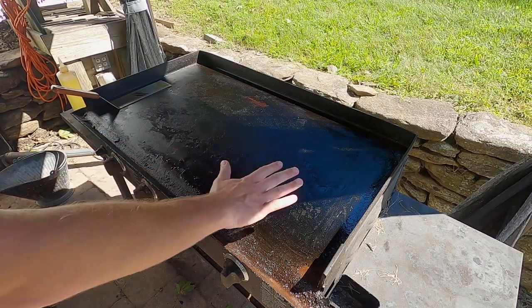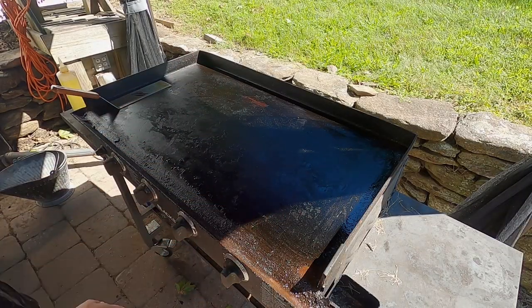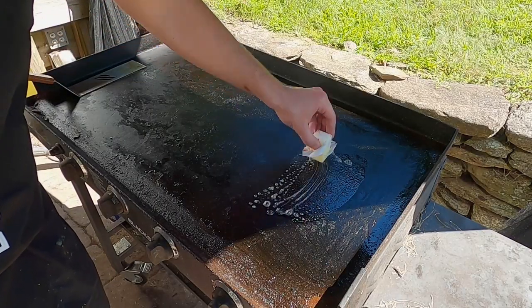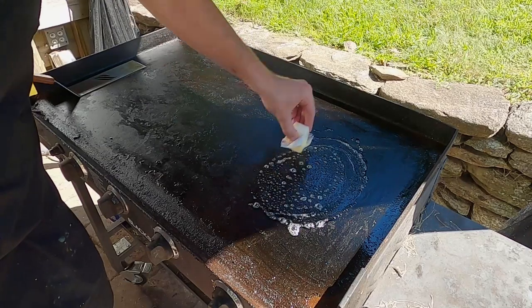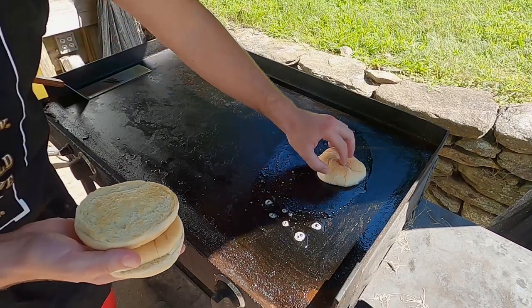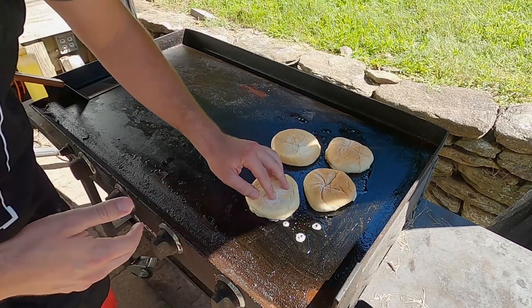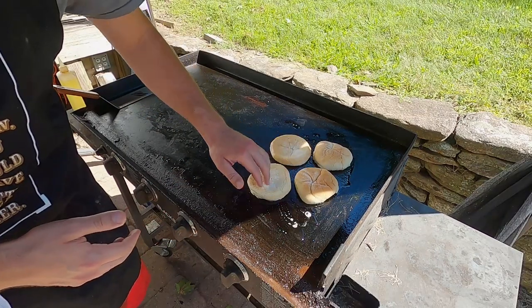I'm going to be using this side of the griddle today. I have two zones on low heat. I'm going to start with buttering our buns. I'm just going to throw a little bit of butter down, because why wouldn't you butter buns? These are just some plain old bulky rolls I'm going to throw down. These are just going to toast for a few minutes.